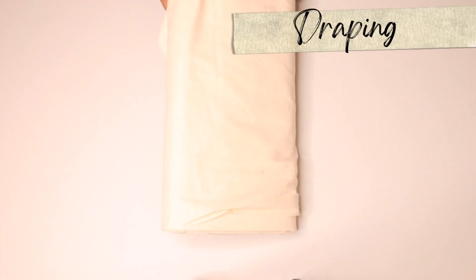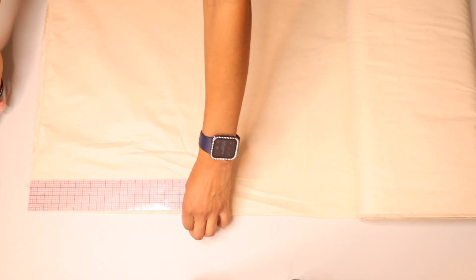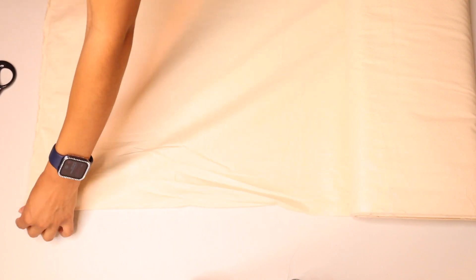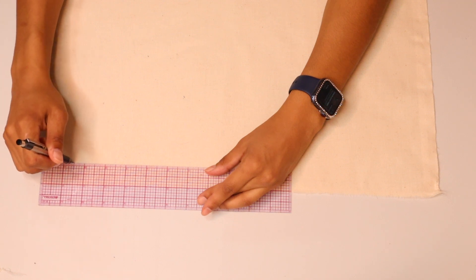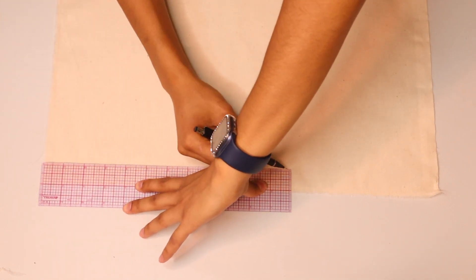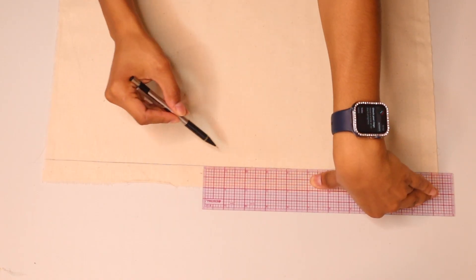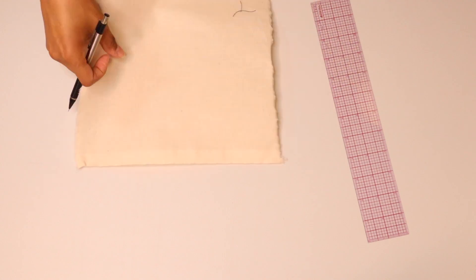Onto the draping phase — I'm going to be cutting out four pieces of muslin. I did some tugging and tearing to make sure the grains are straight. Now I'm marking my one-inch line on each muslin piece for a temporary seam allowance while draping. You also want to make sure you press your pieces before putting in your one-inch seam allowance so you can get more accuracy.